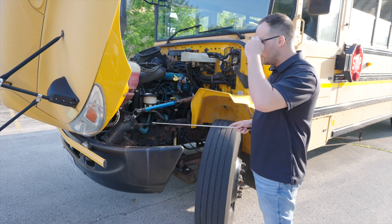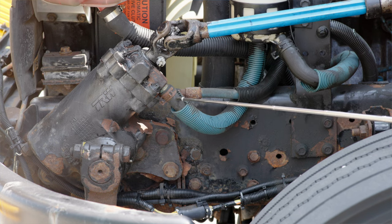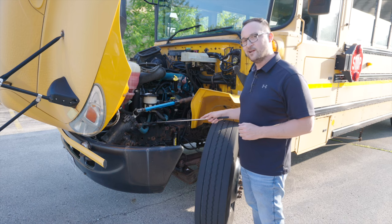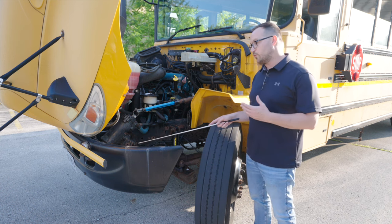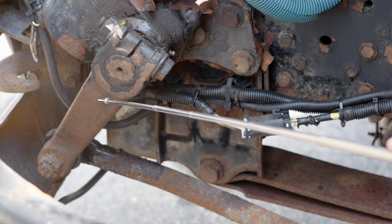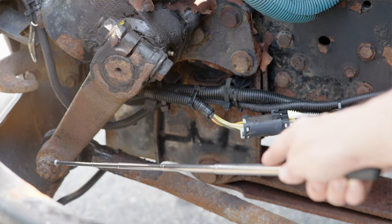Next thing I want to do is going to be my steering gear box. It's not broken, not cracked, on secure, not leaking fluid. The power steering gear box lines and hoses, they're not broken, not cracked, on secure, and not leaking. Next thing I want to look at is my three piece steering linkage. My three piece steering linkage from the top, it's not broken, not cracked, on secure. All the nuts, all the bolts, they are on properly.